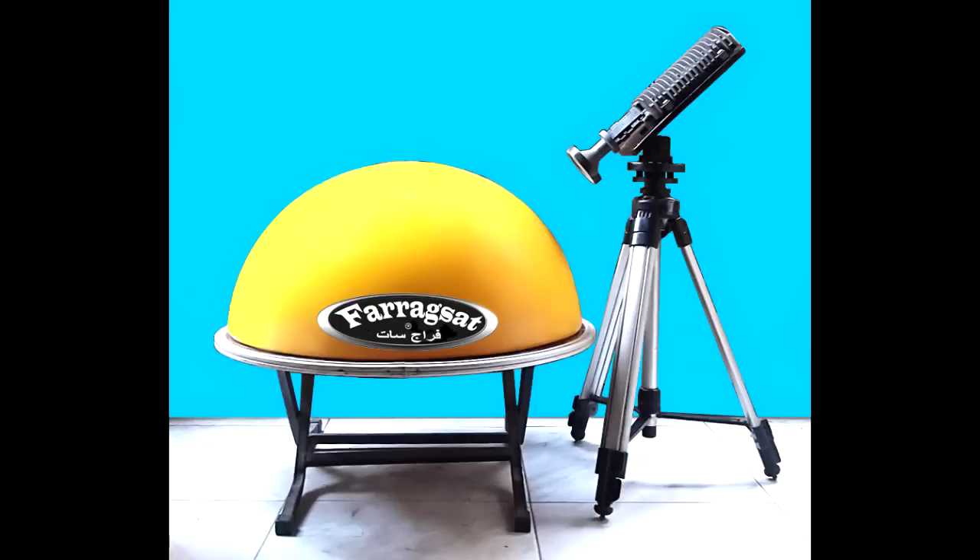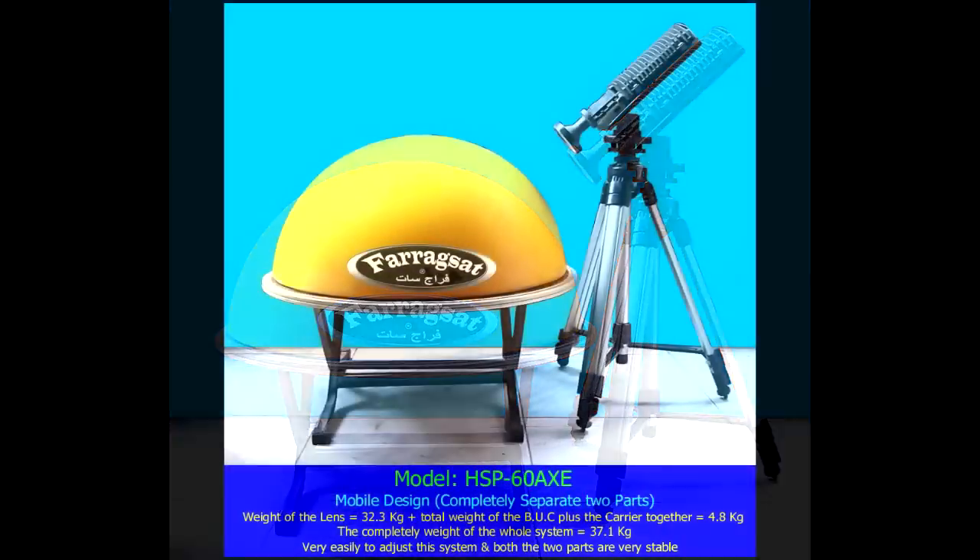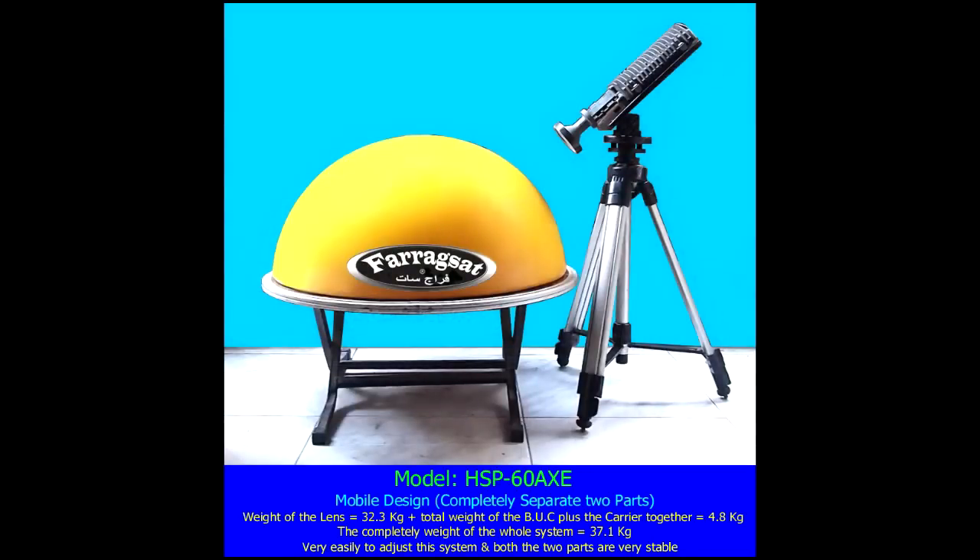Dr. Farag specializes in the design of new modified types of Luneberg lenses. A new distinguished and very important design — model HSP-60 AXE, a half spherical lens, 60 cm in diameter only.